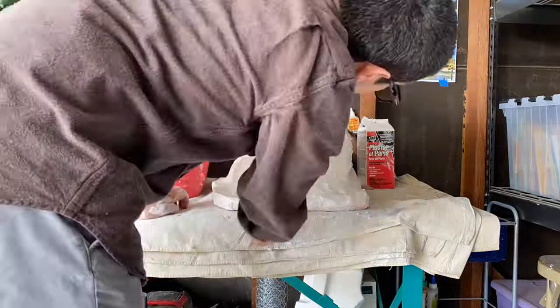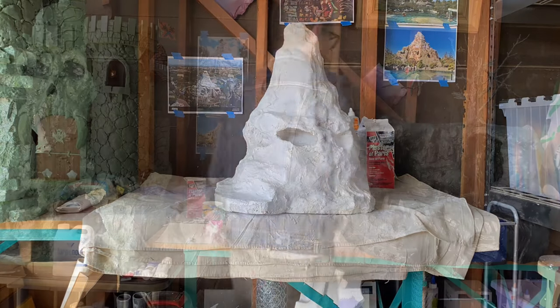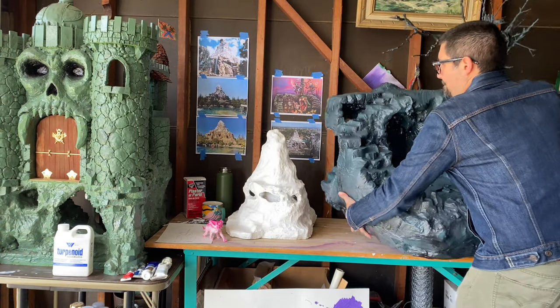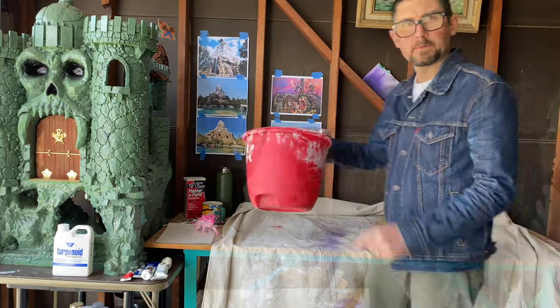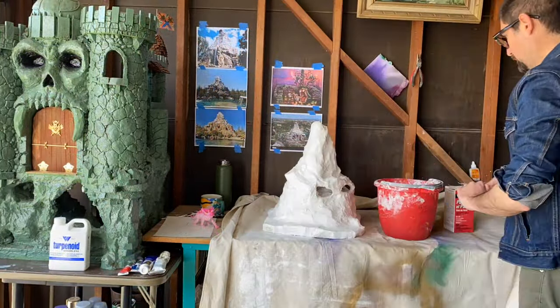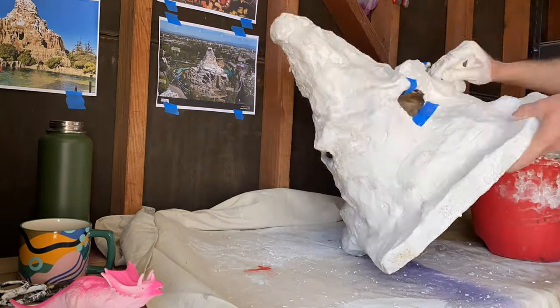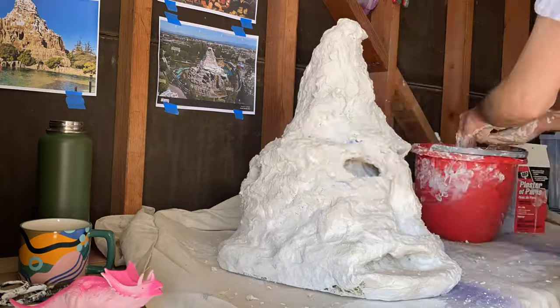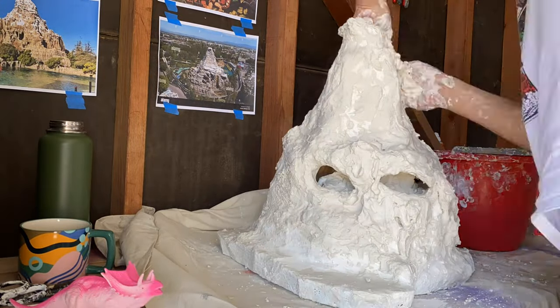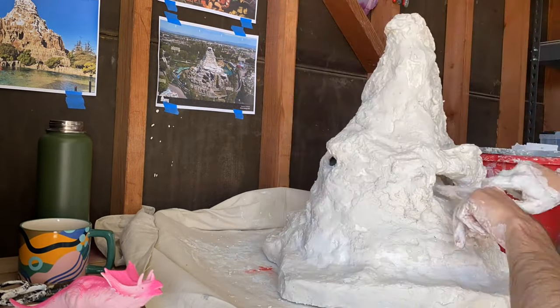The type of plaster cloth I use is Woodland Scenics — it's affordable, I usually order it through Amazon, and it does the job. This first layer of plaster I'm adding is DAP plaster of Paris, which is going to reinforce the plaster cloth and create a solid structure upon which I can add more detail. Altogether this took about one and a half boxes of plaster. I added some depth to the caverns using some construction paper, and here I am adding the final detail layer of plaster.